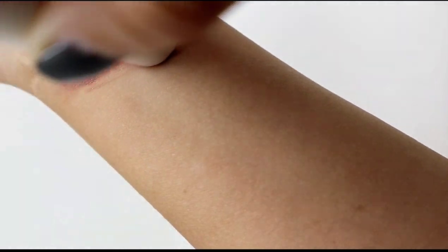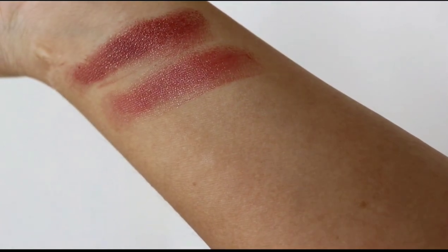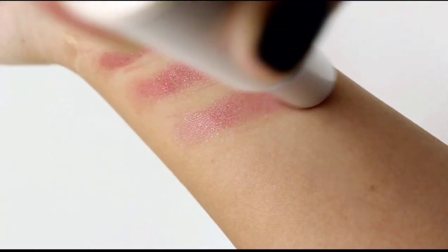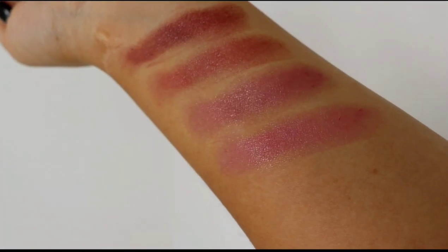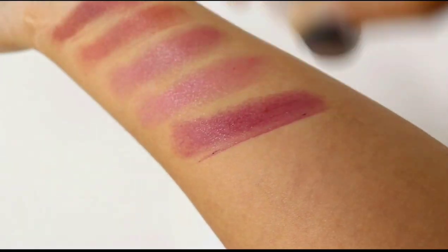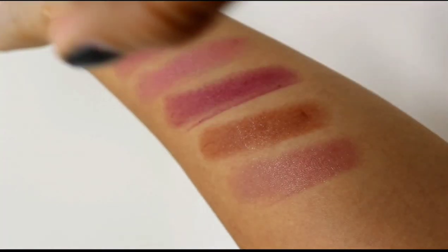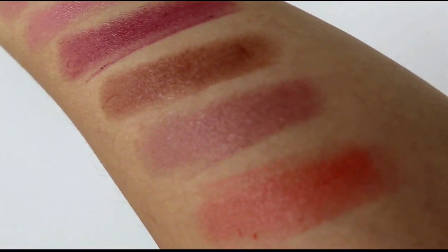Let's get into some swatches. First up is a tawny nude, next is rosy brown, English rose, bright pink, royal plum, chocolate mocha, mauve rose, and bright coral. There we go — all eight shades.